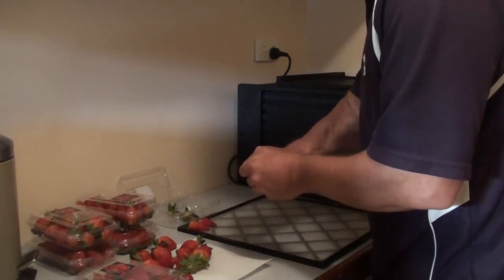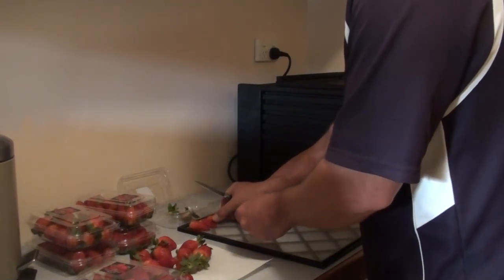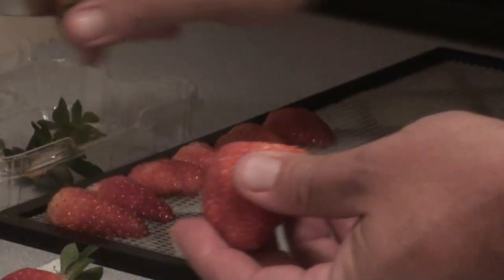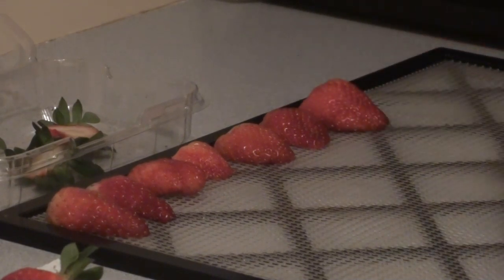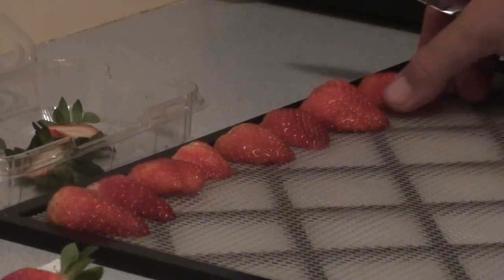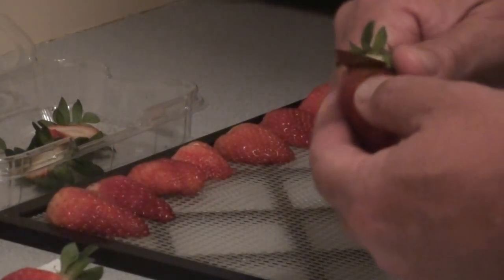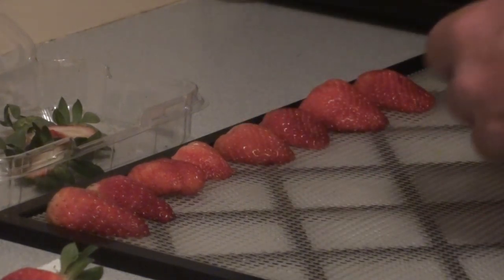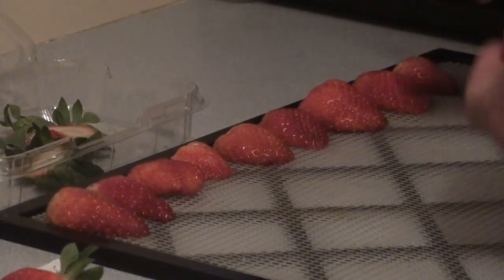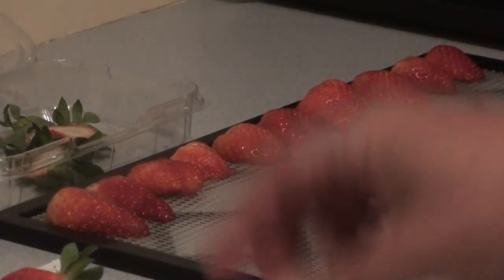What I like to do is buy strawberries from the markets or even the supermarket that are on special, and then dehydrate them so that we can add them to our cereals, have them as a snack later on, or put them in school lunches. Dehydrated strawberries are delicious — they're a bit like banana chips. They're a concentrated flavour of the actual fruit itself, and they keep for ages in the cupboard. They're really good to supplement other meals or to have as a snack.